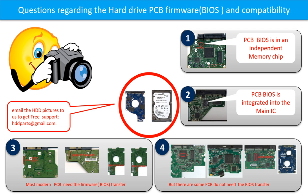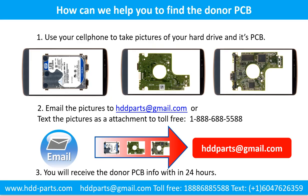If you have any questions — such as how to find a donor board, whether your board needs a BIOS transfer, where the BIOS of your PCB board is located, or how to swap your PCB board — please go to www.hdd-parts.com to check it out. Or you may take pictures of your hard drive and the PCB board and email them to us. We will give you the correct answer. Use your cell phone to take pictures of your hard drive and its PCB board, email the pictures to hdd-parts@gmail.com, and you will receive the donor PCB board information within 24 hours.